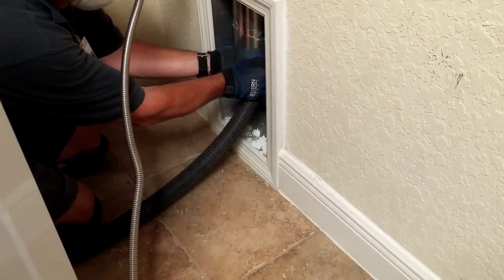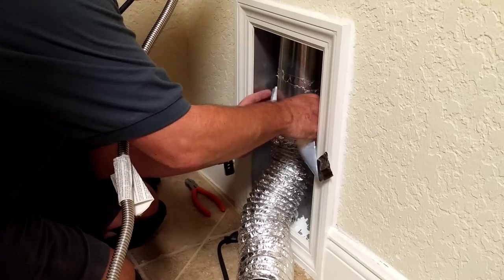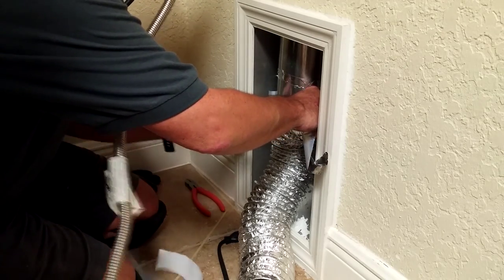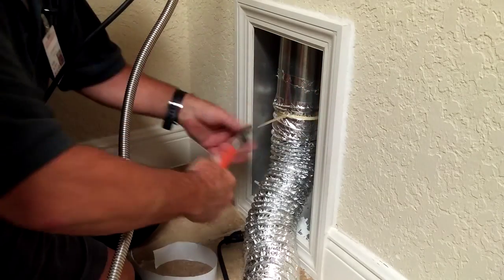Before reinstalling the transition hose, the technician will recommend replacement if this hose is damaged, worn out, or is made of flammable material. The integrity of this transition hose is a safety issue, since improper material, installation, or damage could cause a fire or leak carbon monoxide gas into your living spaces.